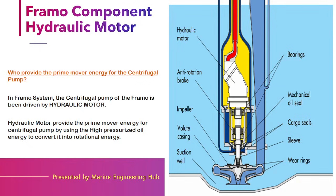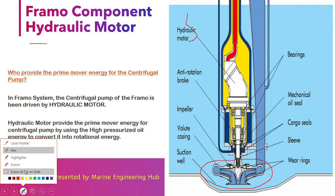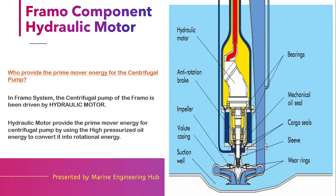Now, a pump requires a prime mover. This pump side is driven by a shaft, which is driven by a hydraulic motor. A hydraulic motor means that the driving force of this prime mover is a hydraulic pressurized oil. The hydraulic motor basically provides prime mover energy for driving the pump, using high pressurized oil energy and converting it into rotational energy.